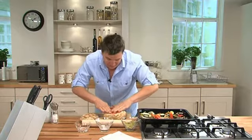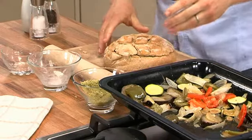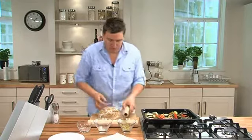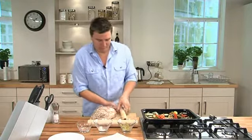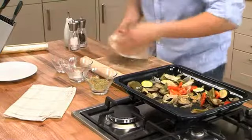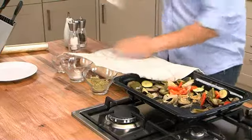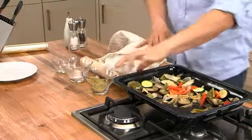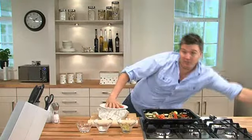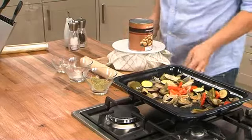Give it one last press down, then pop the lid on. It's all full and ready, so let's get it wrapped up. Wrap it in cling film a couple of times around, and then wrap it in a tea towel — corner to corner to corner. Pop a plate on the top, then find yourself a heavy tin. Sit that on top, and that weight will make it all set nicely.